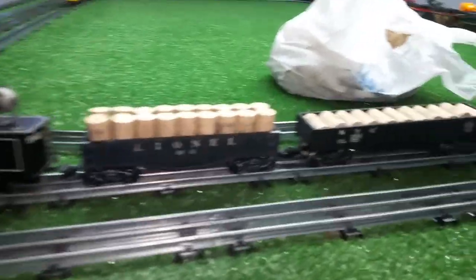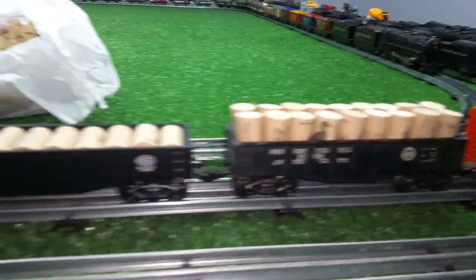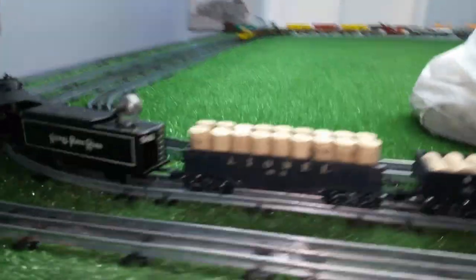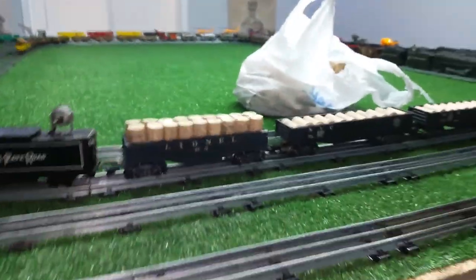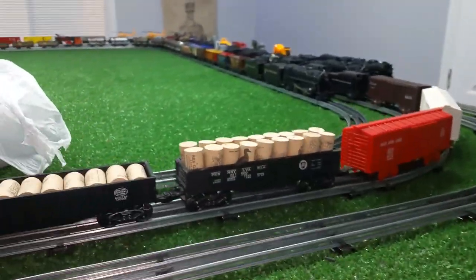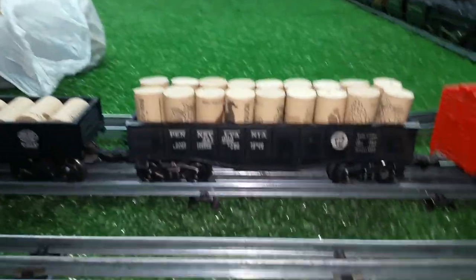Rearranging the corks in the converted gondolas — these wine corks fit these things like they were made for them. You could in fact glue them all together and make removable loads. What's really neat about it is it's a repetitive pattern and they're all exactly the same size. So from a distance you can't tell what they are, but they look good in the gondolas and they're light, they're a perfect fit. This thing looks like it was designed to hold these wine corks.